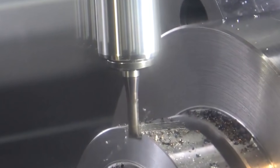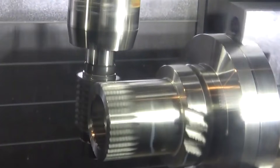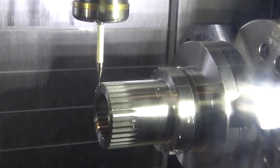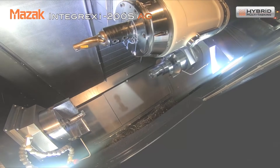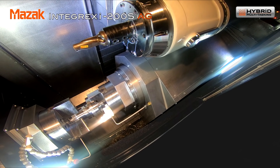It's important if we look at the axes on this machine with head one and head two — the synchronization is critical. It's picking up the part from head one to head two, and the accuracy it's got to pick that part up in is down to microns.